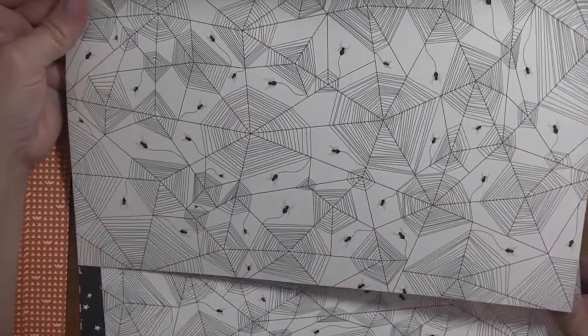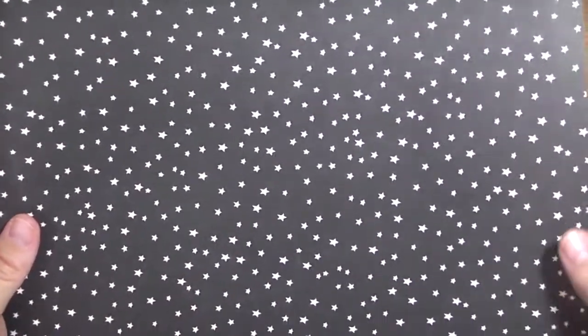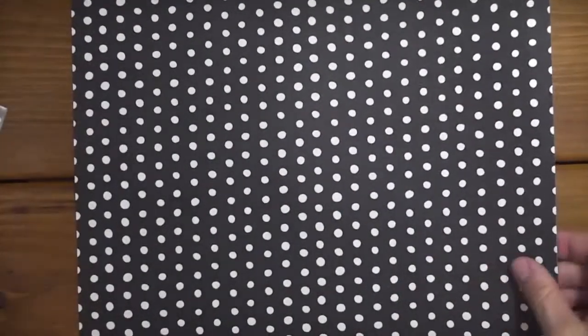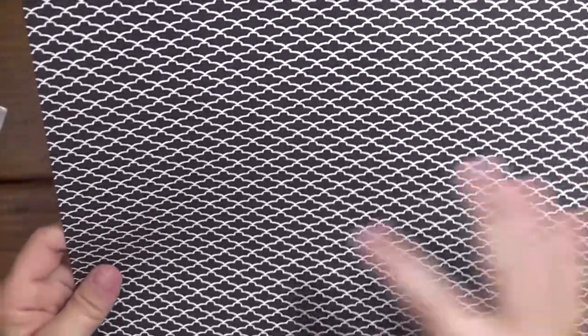There's a fun spiderweb with spiders hanging down, and a really nice geometric design with a thin Tangelo Twist color inside the diamonds - this could definitely be used once Halloween has passed, just as a nice paper anytime. There are fun stars - another piece that could be used for a variety of occasions - and I love this dots design, I love anything polka dots. There's also what looks almost like a fan design but these are actually bats, and then a nice stripe.